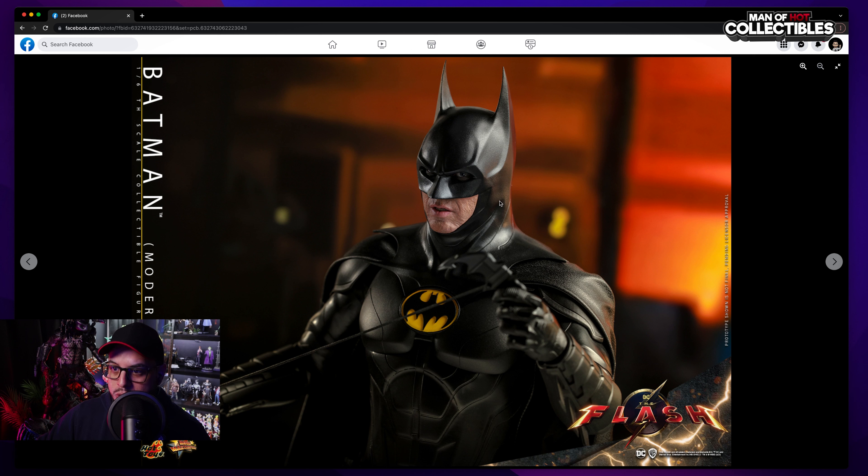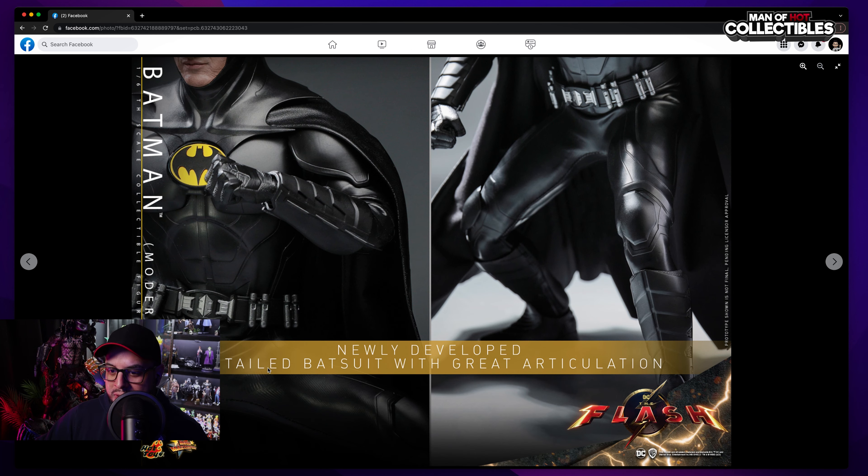We're going to have interchangeable mouthpieces for sure. You can see the wrinkles — this one has the mouth slightly open. Amazing shot as well. Because of the rolling eyes, you're gonna have really cool pictures. Hot Toys says newly developed detailed bat suit with great articulation — yes, we have articulation. Remember, past Batmans were difficult to pose because of the suit. This one gives you some room to wiggle. I really hope it doesn't compromise the overall look of the figure, because sometimes when you compromise articulation with look it could be a problem.